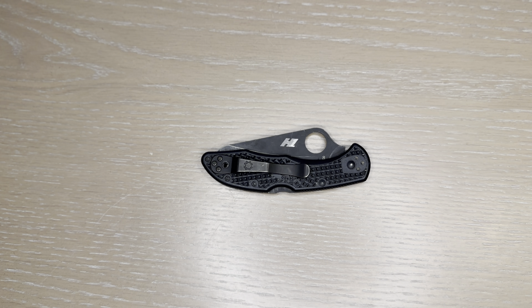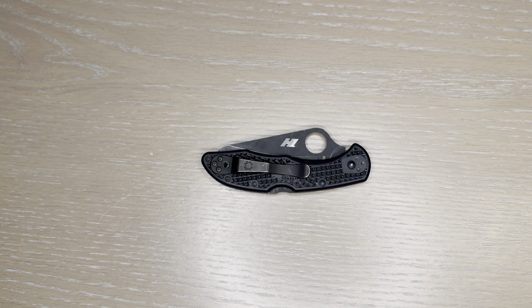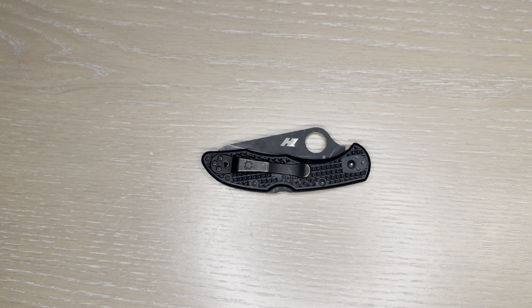This is the Spyderco Pacific Salt II lightweight knife. It features a 3.78 inch blade. The knife itself is fantastic — I bought it for a maritime environment; I work on boats quite regularly and it's meant to be ultra corrosion resistant.